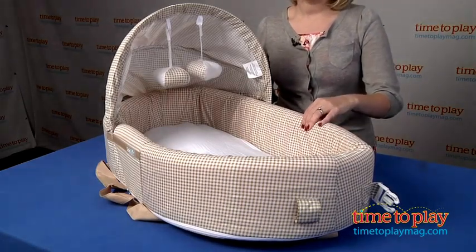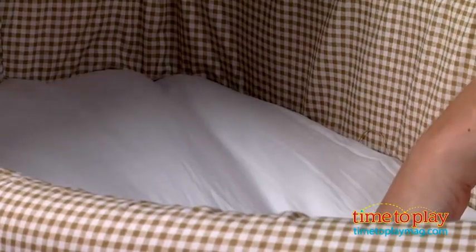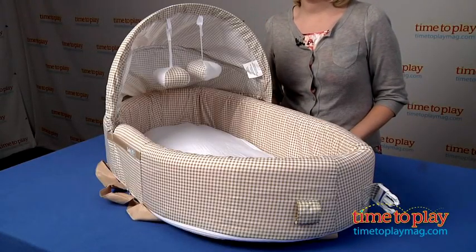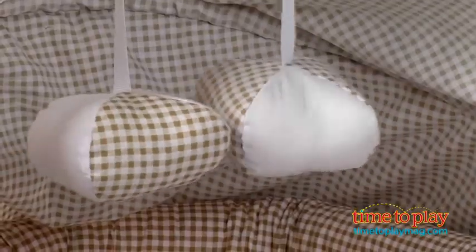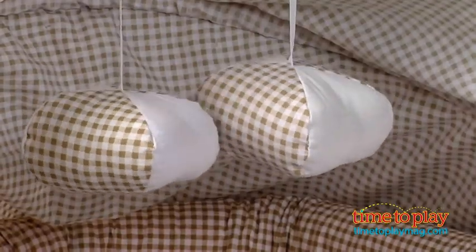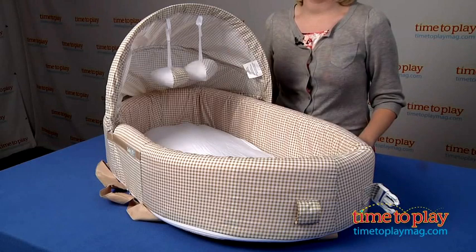It has a nice foam cotton side here, and the very soft waterproof base actually helps keep babies dry. Then we have a canopy to protect babies from the sun, debris, and bugs. And hanging from the canopy are two soft toys. You can also remove the canopy and just use the toy bar that's inside here and hang toys from the toy bar.